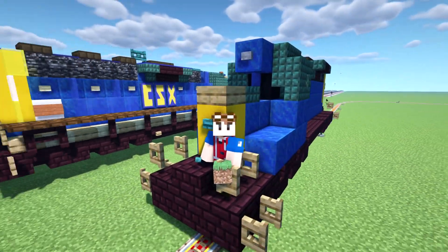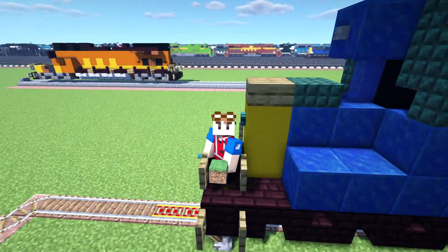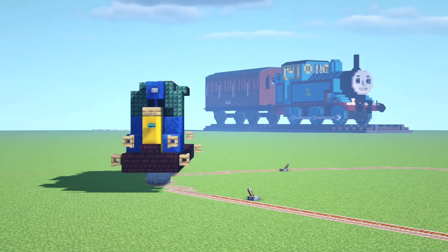But there we have it. I am riding a CS6 SD40-2. A really, really basic one-to-one scale version of this. Look at that — it is actually turning the corner.